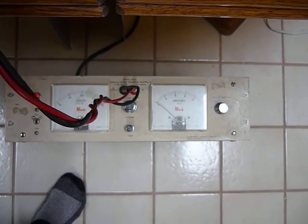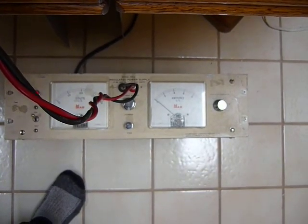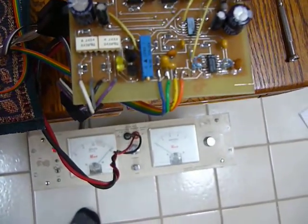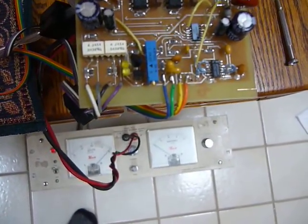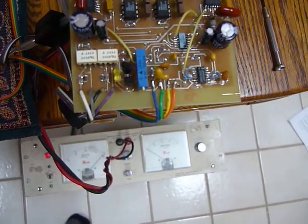Look at the ammeter showing maybe a maximum of one amp of current draw. And here's a shot of both the ammeter and the blinking LED on the circuit board showing that the current limit circuit is kicking in.